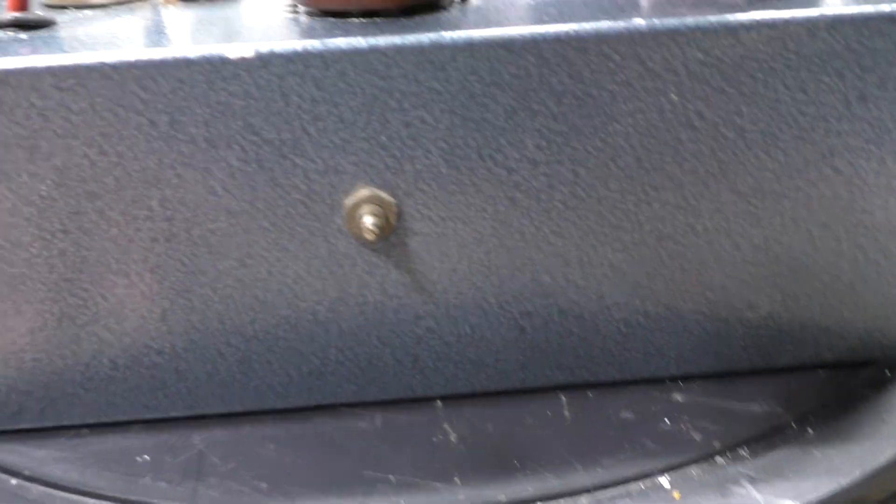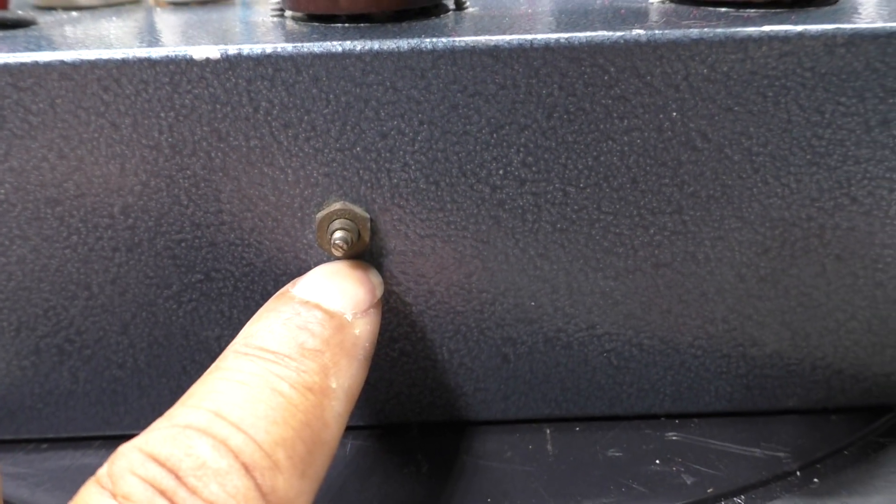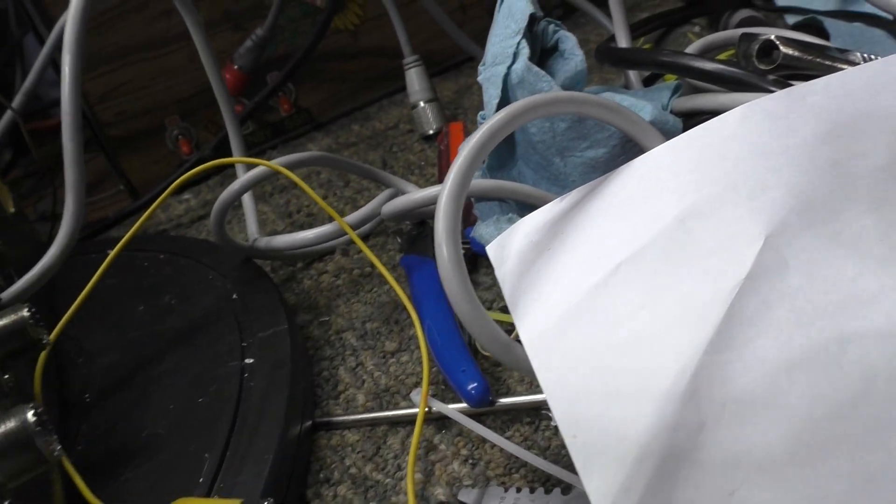Before I flip it over — that's the input tuner right there. It does have an input tune circuit, and that's shown on the schematic.